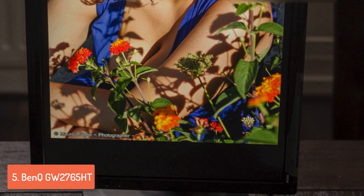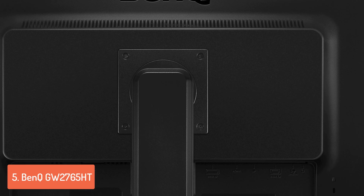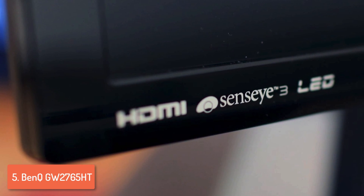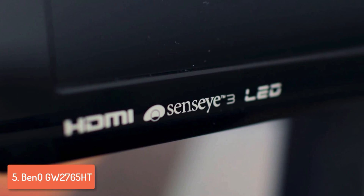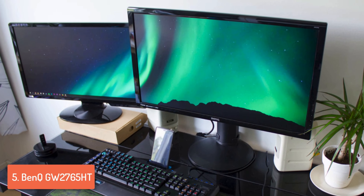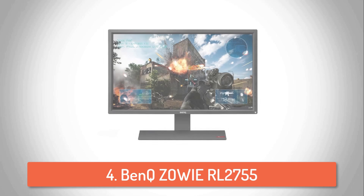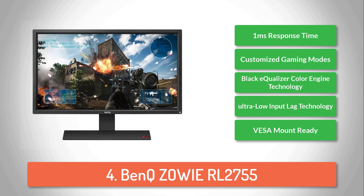The WQHD IPS display delivers 109 pixels per inch and supports up to 100% of the sRGB color gamut for displaying real-life graphics. The zero flicker and low blue light technologies will increase your visual experience and make it more comfortable by eliminating traditional LED flicker issues, so even if you've been staring at it for a long period of time you won't deal with eye fatigue. The integrated 2W speakers are somewhat poor but you can always use external speakers or headphones. Overall, if you're looking for quality without spending a large amount of money, this model is definitely worth considering.